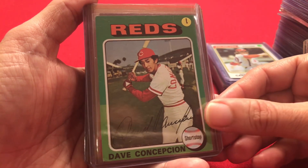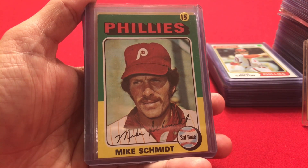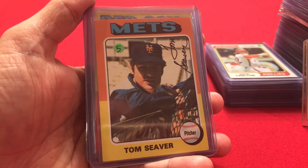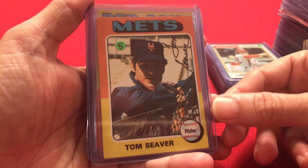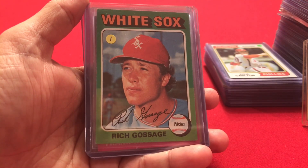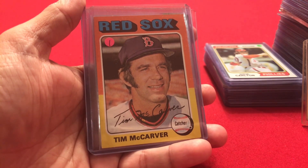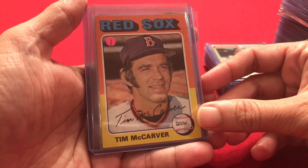We're into 1975 now: Dave Winfield, Mike Schmidt, Carlton Fisk as a Red Sox player, Tom Seaver as a Mets player — we've only seen Reds cards so far, this is back when he was a Met, and he's in pretty good shape. Luis Tiant, Goose Gossage, Frank Robinson, and Tim McCarver — I don't think he made it in the Hall of Fame as a player, he might have made it as a broadcaster, but for $1 it was worth getting.